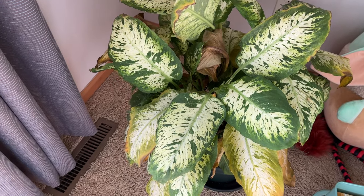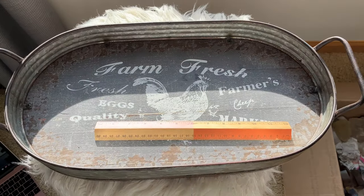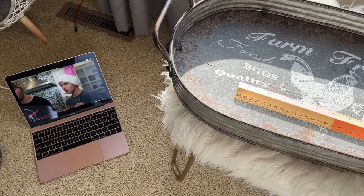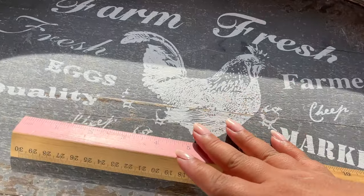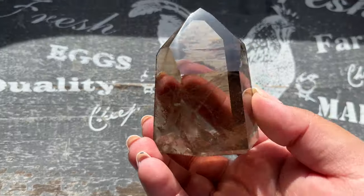I used to use a plant as a background but it's definitely struggling, so I went back to using my tray. I usually have something playing on YouTube as I shoot. I kneel down here, move my roller to the side, and this is how I do it.